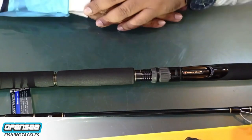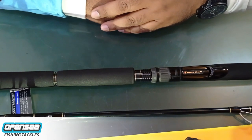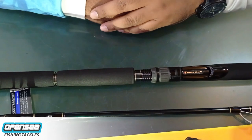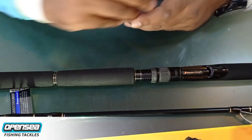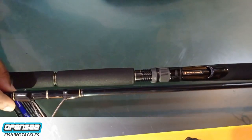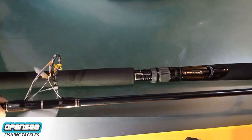Hello and welcome guys to another episode of At The Store OpenSea Fishing Tackles. Today we have another major crop rod — it is Giant Killing. The model of this rod is GXC76M. This model is available at the OpenSea Fishing Tackle store right now.